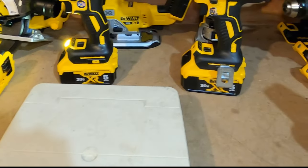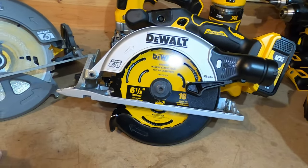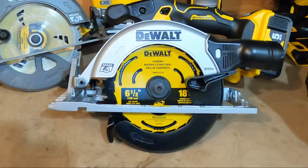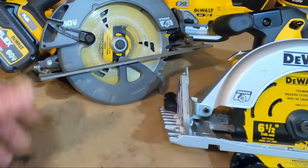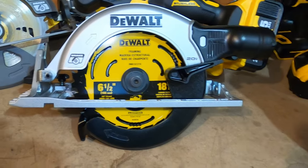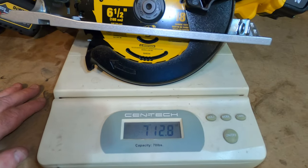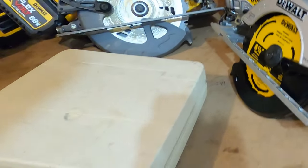Quick comparison of the circular saws — the 20-volt brushless from the kit versus my FlexVolt circular saw. Right off the bat, the FlexVolt has the blade on the right side and this one has the blade on the left. The FlexVolt is a seven-and-a-quarter inch saw; this is six-and-a-half. The FlexVolt weighs 10.2 pounds — pretty heavy. The 20-volt comes in at seven pounds thirteen ounces, considerably lighter and a great addition to the fleet.